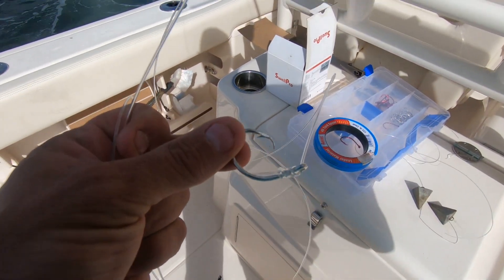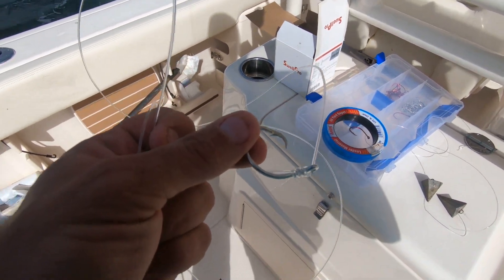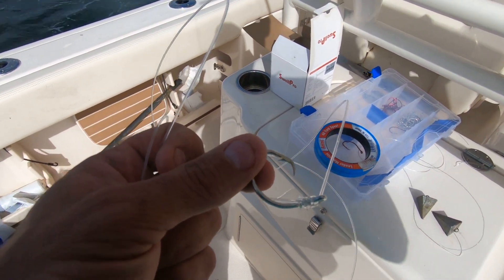And that's our rig for the day. Thanks for watching Watch the Strike, guys — this is Flowers Fishing Channel. I appreciate you tuning in.